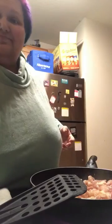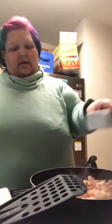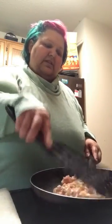Okay, so I'm going to add pepper and just let this cook. It shouldn't take too long because it's boneless and skinless. Once it cooks I'll come back to show you guys the rest.